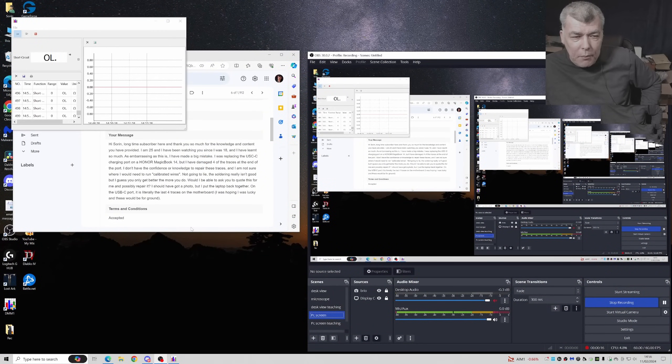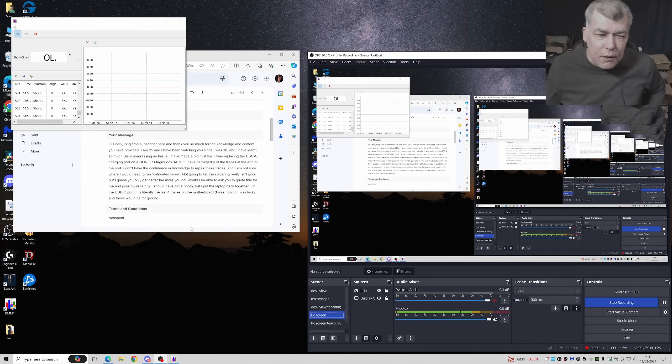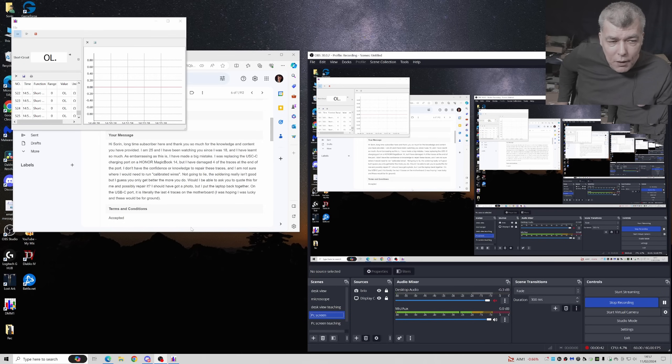So James is saying: 'Hi, long time subscriber here and thank you so much for the content that you provide. I'm 25 and I've been watching since I was 18 and I have learned so much. As embarrassing as this is, I have made a big mistake. I have replaced the USB-C charging port on Honor MagicBook 14 but I managed to damage four of the traces at the end of the port. I don't have the confidence to repair the traces and I'm not sure where I will need to run calibrated wires. On the USB-C port, it is literally the last four traces on the motherboard. I was lucky and hoped those would be the ground, but not.'